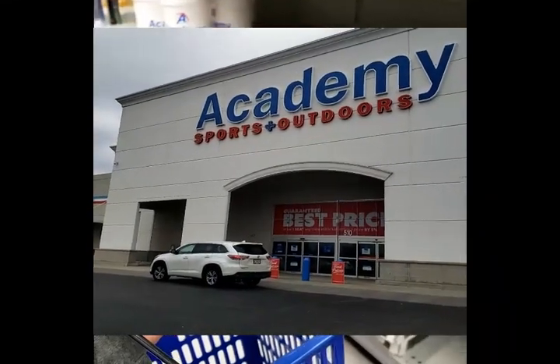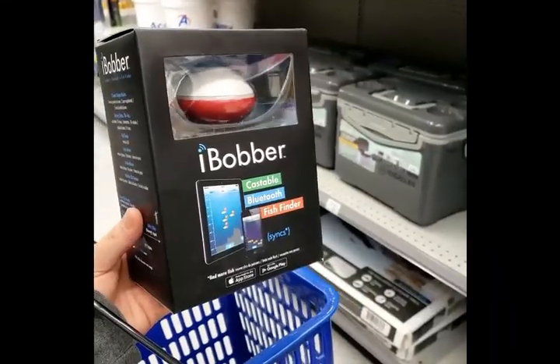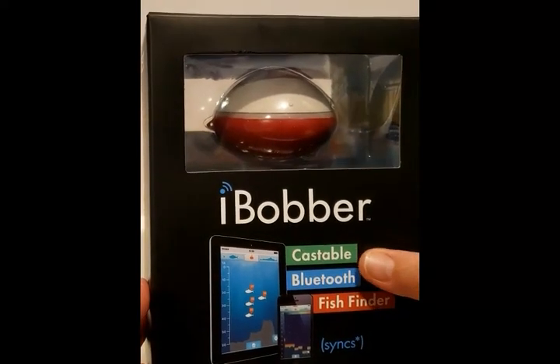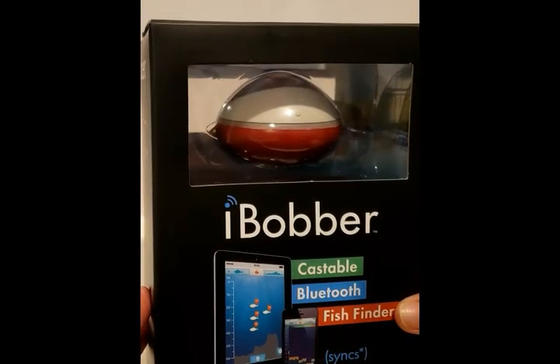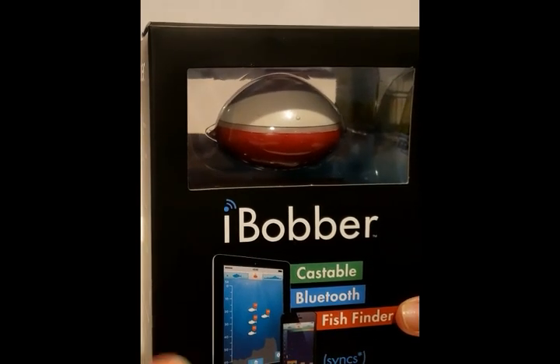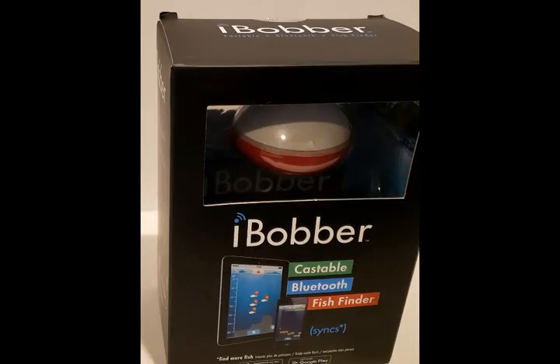We are in Academy Sports to buy an iBobber and we're gonna do a review on it. If you don't know what an iBobber is, it's a castable fish finder. You basically just attach it to your line like a regular bobber, cast it out in the water, and it shows you where the fish are.